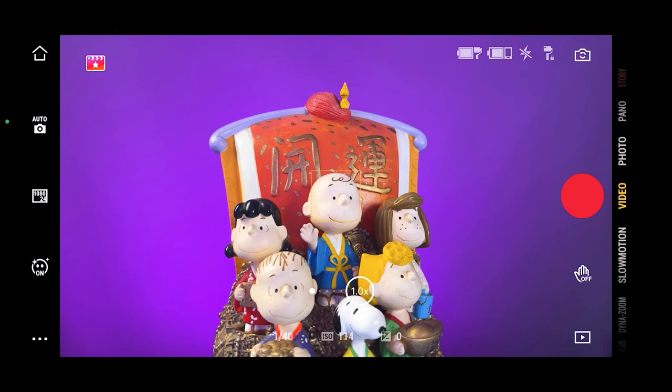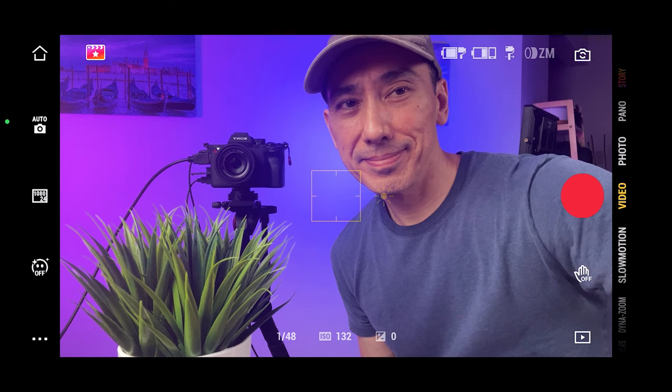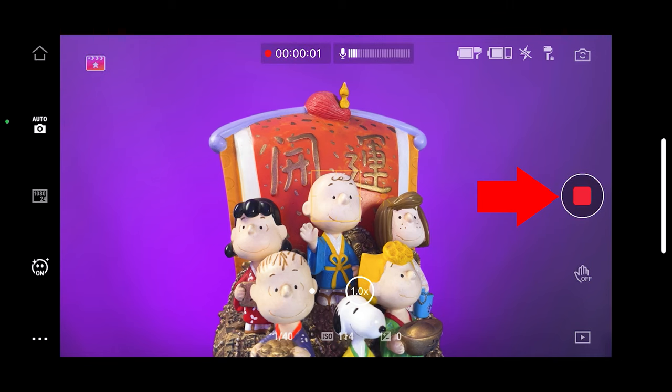Now let's take a look inside the Mimo app. Here on the right side you will see all the major functions. Here you can select the different camera modes — for example, video mode, time-lapse, and so on. This button will change from the main camera to the selfie camera or vice versa. This button is the shutter button, and it will start recording, stop recording, or take a picture if you are in photo mode.